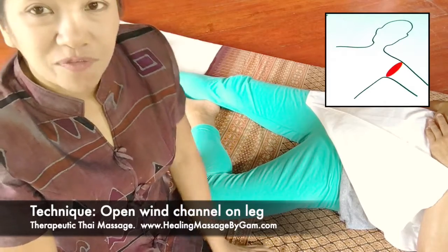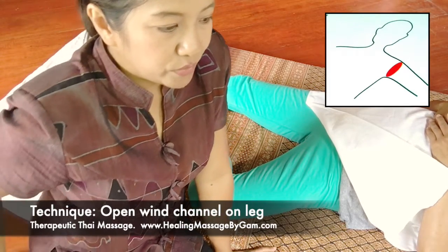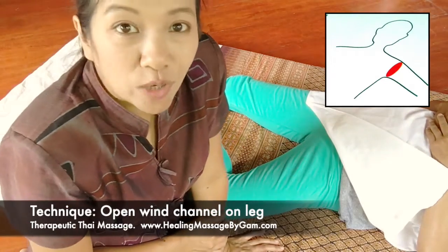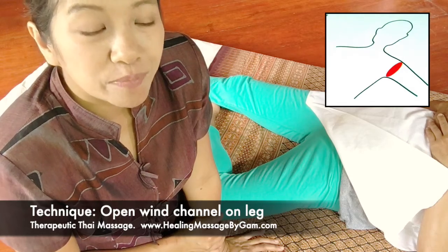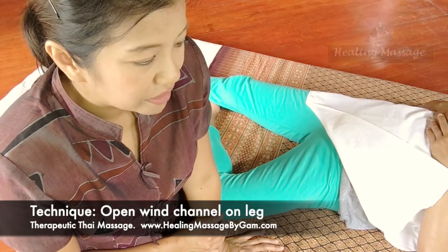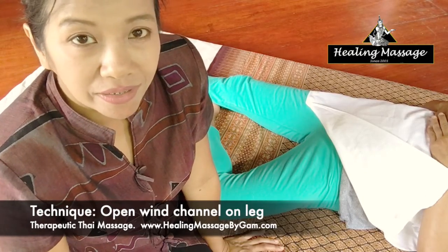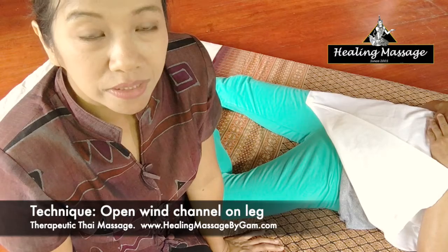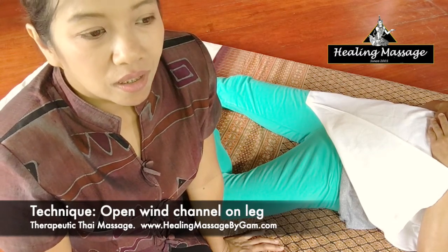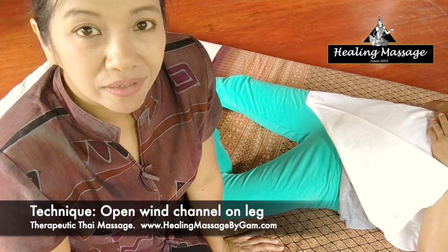Before I get started, I need to tell you about this. This technique is quite powerful, so there are some restrictions. First, you must not apply this technique at all on anyone who has heart problems, such as heart failure, heart disease, or people who wear pacemakers.